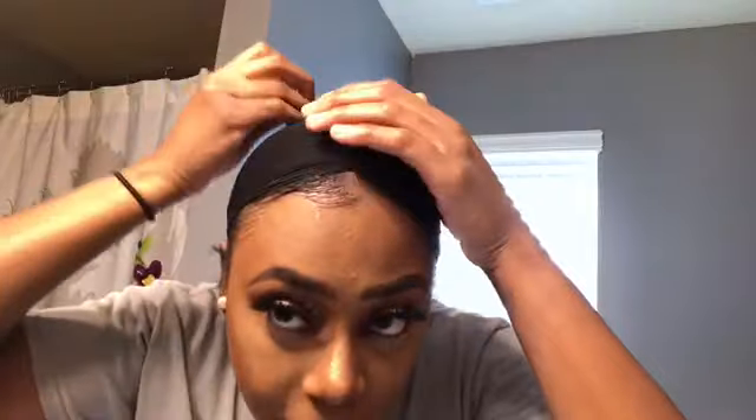This wig cap is kind of old. I already went ahead and parted my hair down the middle because it's a middle part, and I just slide my wig cap on. Leave a tiny bit of hair out just to make sure it lays kind of flat and has a little natural part. Sorry, I'm looking in the mirror — that's why I look crazy. And I use Got2b Glued.